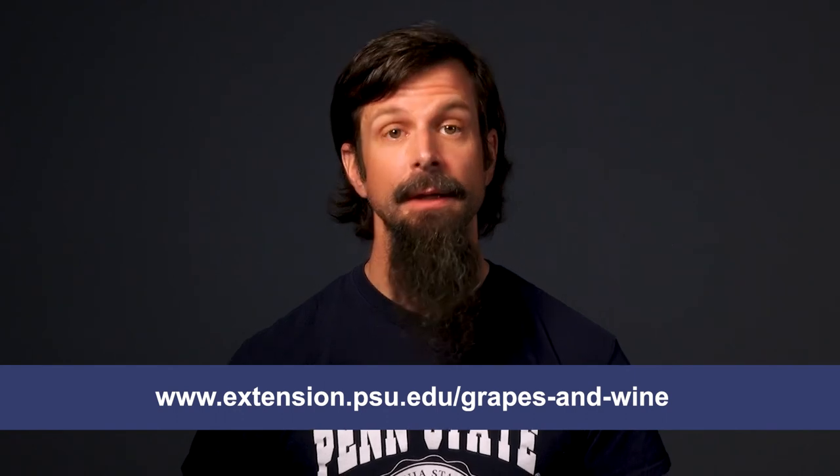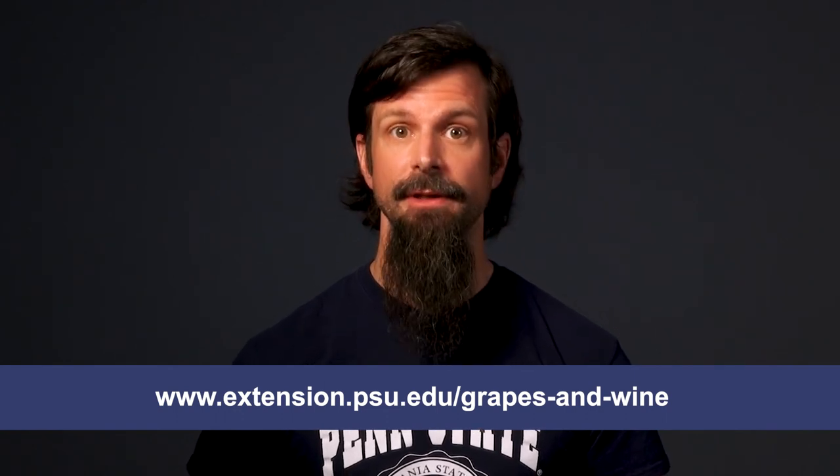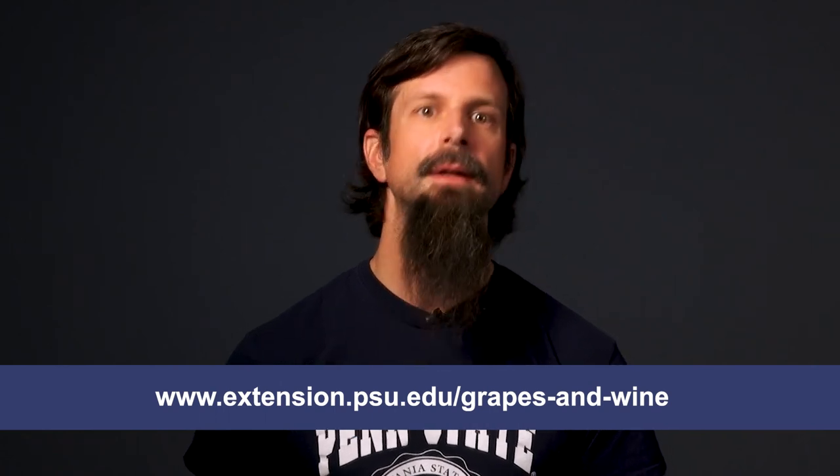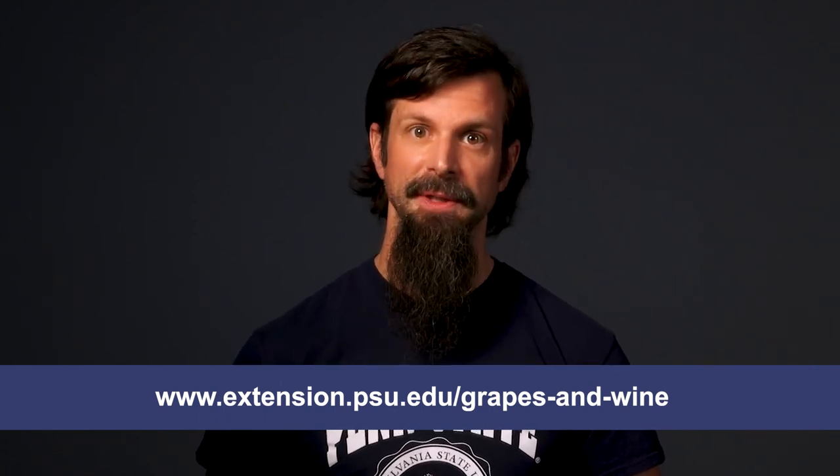For more information on fruit zone leaf removal and canopy management, please visit the Penn State Extension Grape & Wine Team's website at www.extension.psu.edu/grapesandwine. Thanks for watching and happy leaf pulling.